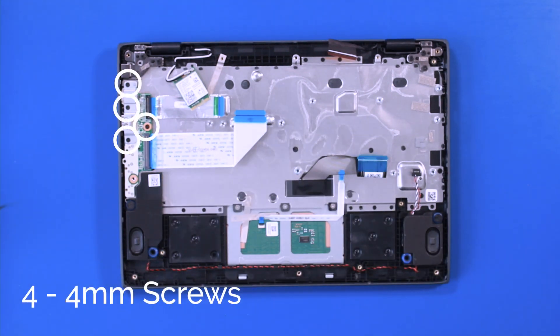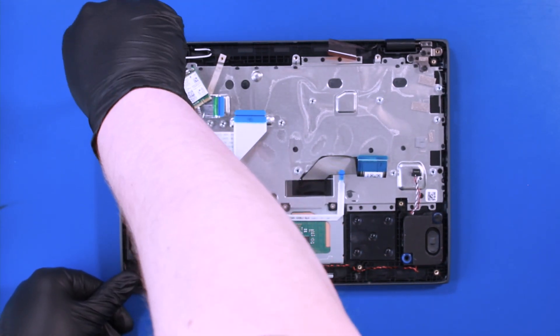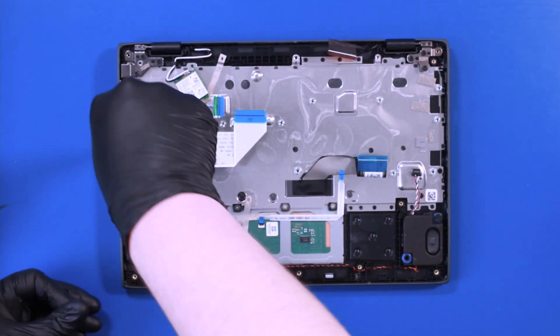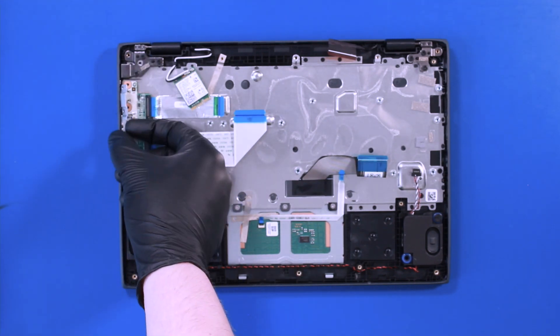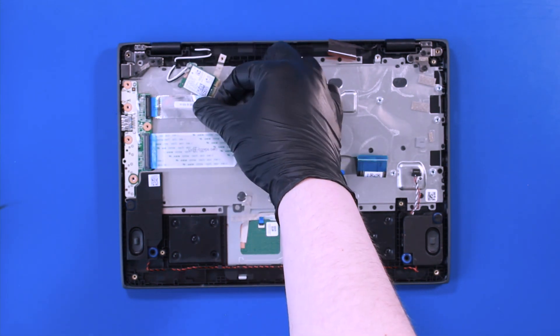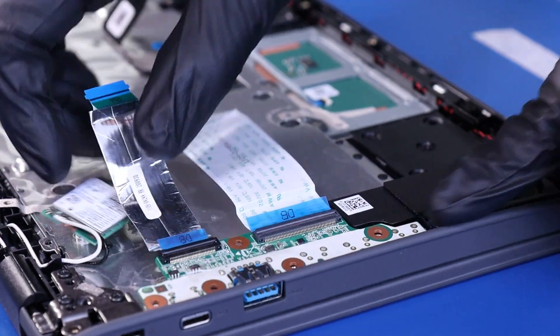Remove four 4mm screws from the daughterboard. Peel up the daughterboard cable and gently pull back.